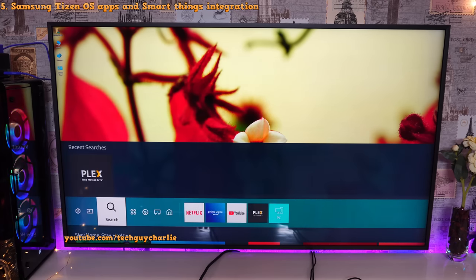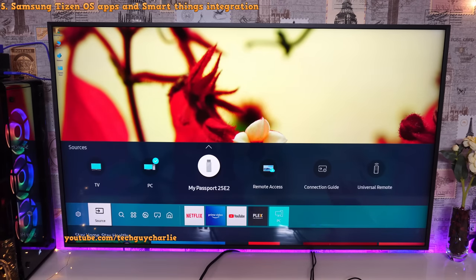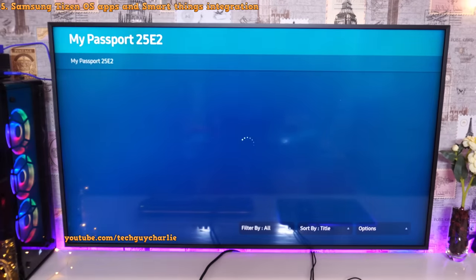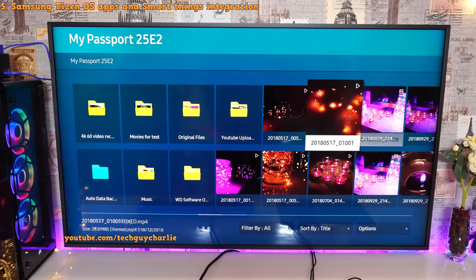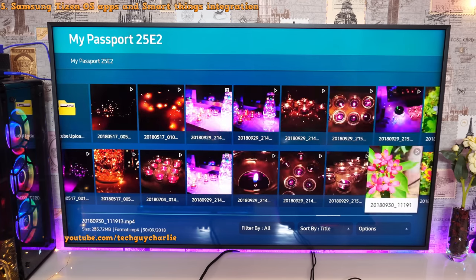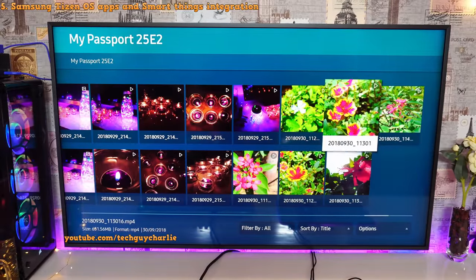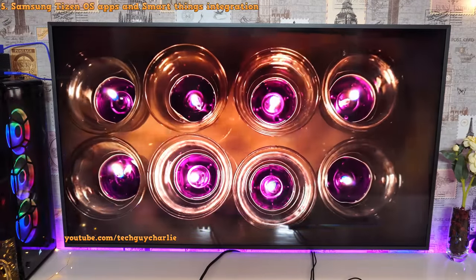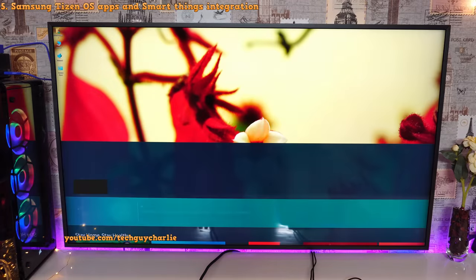Fast response times are always welcome. In the source menu you can see everything connected to the TV — right now I have my hard drive plugged in and it shows up. This TV can play pretty much every format I threw at it: MP4, MKV — they work just fine, and 4K 60fps videos also work fine with no problems. The response time of the TV is really good — press play and the TV plays the video almost instantly. There is minimal lag while browsing through the menus.